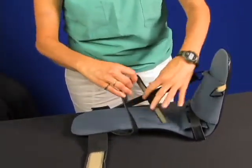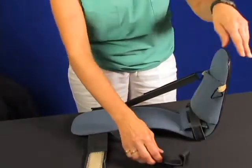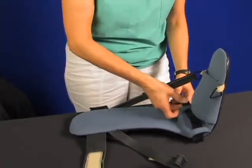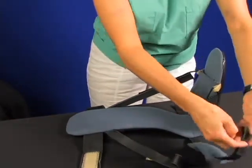Then release one of the side straps. Note the extra Velcro on the strap — this provides a greater range of adjustment. Now go to the instep and disconnect the instep strap. Open it up and swing the strap pad out to the side.